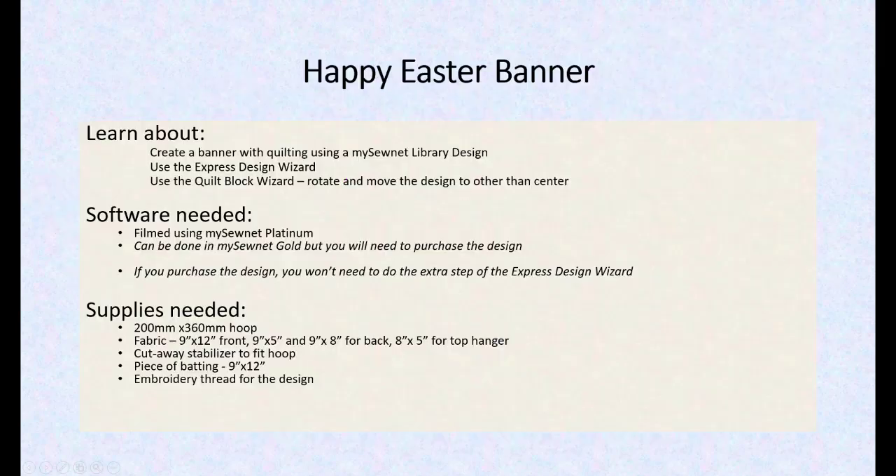We're going to learn about creating the banner using some quilting and we're going to do the Express Design Wizard. If you don't purchase the design you have to do it this way. We're going to use the Quilt Block Wizard, rotate it and move it around. I filmed it using MySewNet Platinum but it can also be done in Gold if you purchase the design. Supplies are here and in the description I will have a link on stitching out previous banners.